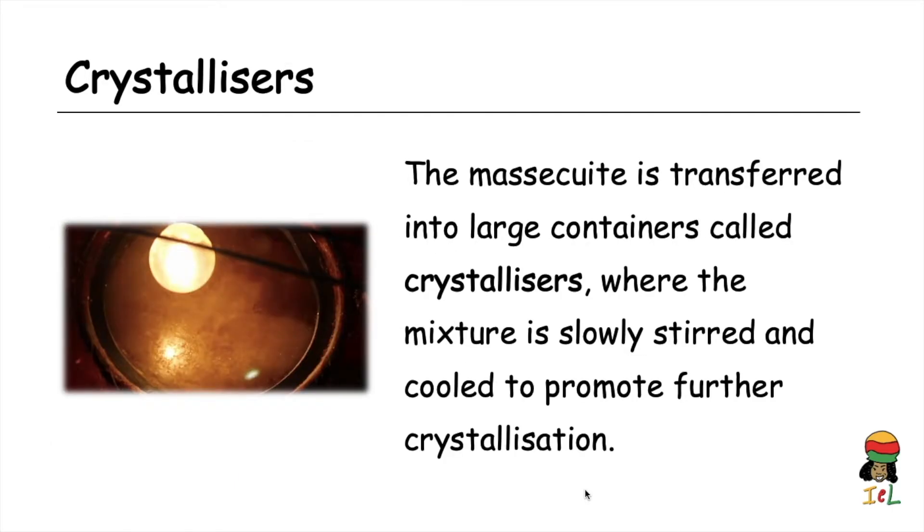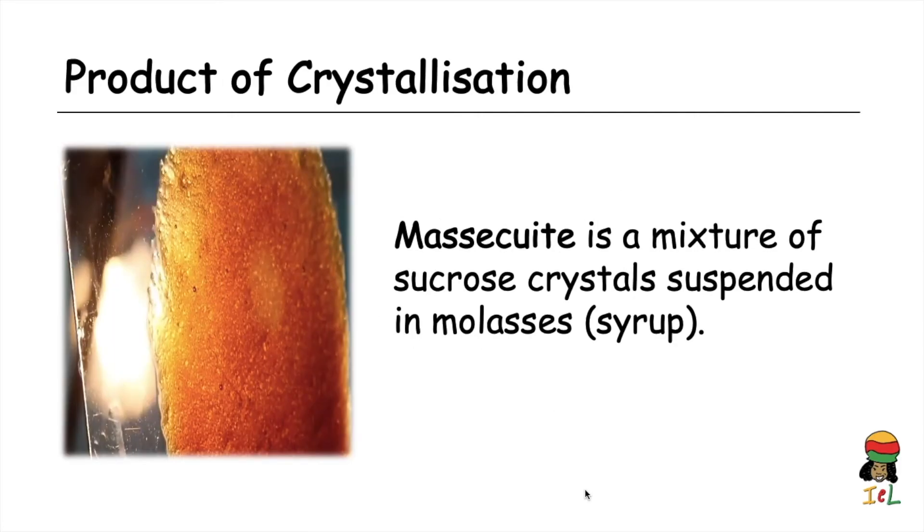The mascuite is transferred into large containers called crystallizers, where the mixture is slowly stirred and cooled to promote crystallization. The mascuite is a mixture of sucrose crystals suspended in molasses. We can see on a sheet of glass a sample of mascuite — the shiny granules within the brown syrup or molasses.